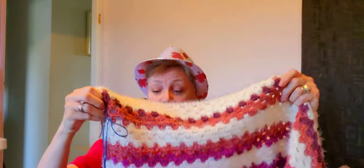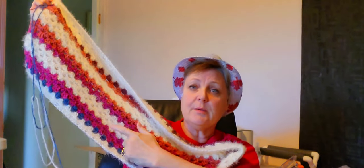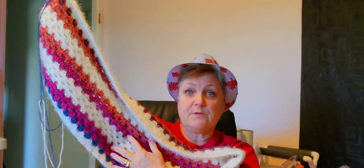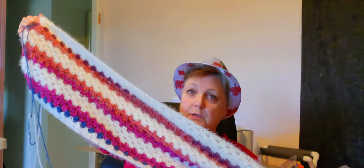I almost had the back panel finished, and then I realized that all the way back at the beginning I forgot — there were two rows missing. There's supposed to be four rows and four rows and four rows, but I had two rows. So I had to frog the whole thing back and start again. I'm only halfway done the back panel and haven't even started the sleeves.